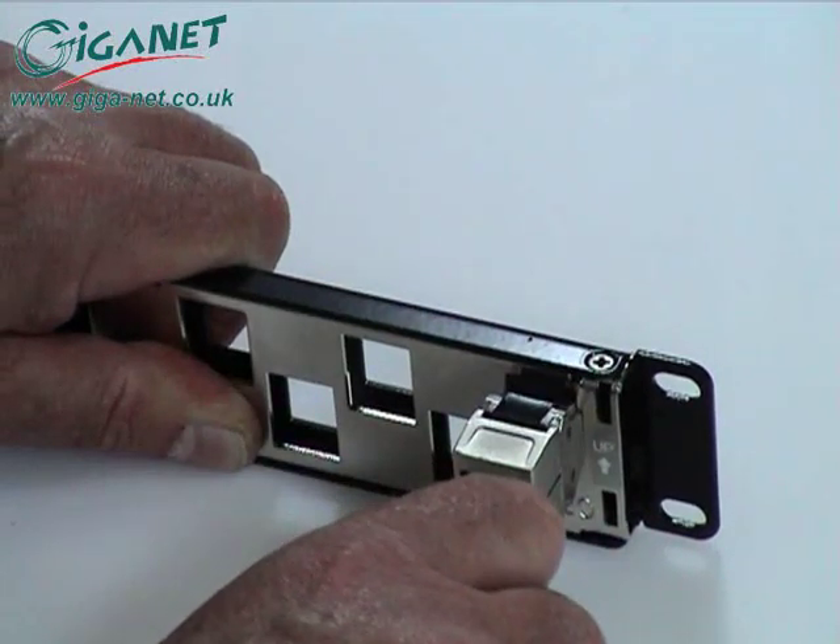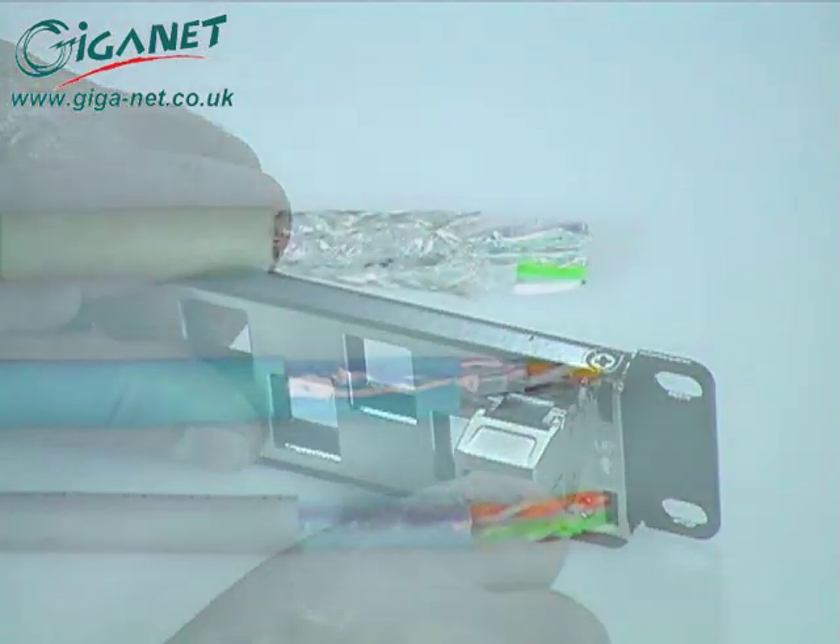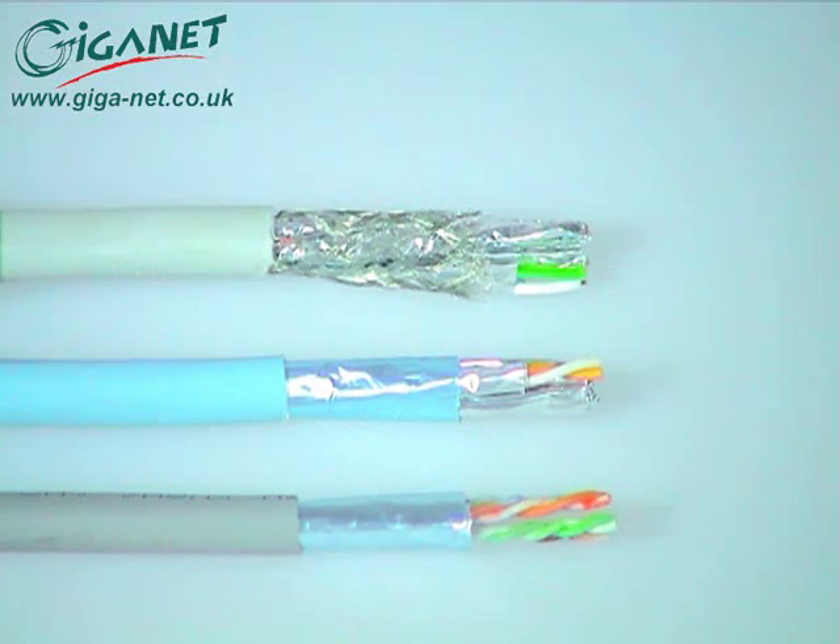For channel performance above 500 MHz, GIGANET recommends the use of braid and foil SFTP data cable. However, the connector also provides full 10 gigabit support when used with foil shielded FFTP cable, and can also be used with FUTP cable.